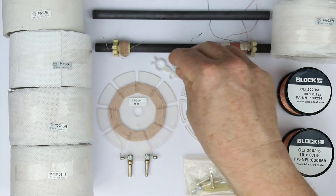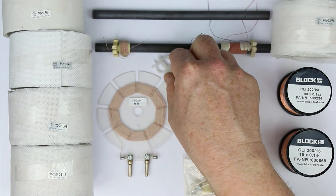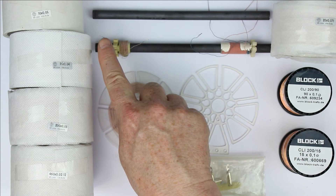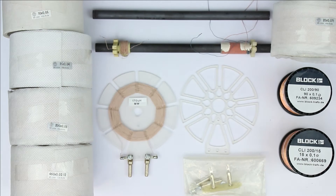There are even two small standoffs for fixing it in a case or with a PCB. And what you should know: not all of the ends of the Litz wires are tinned, so some of them you have to tin by yourself. I'll also explain that in a separate video.